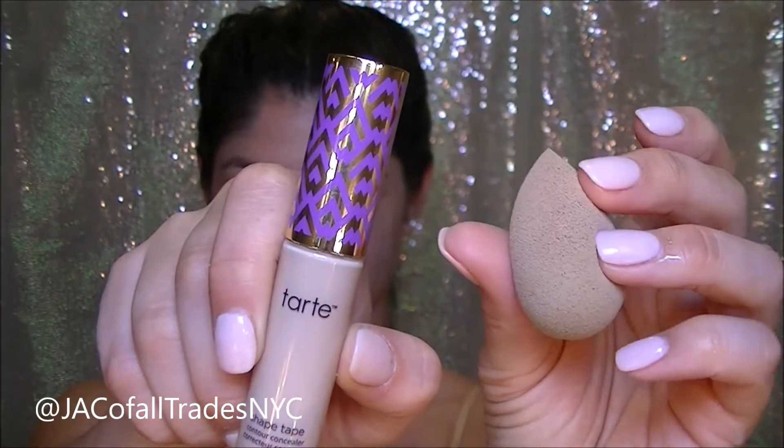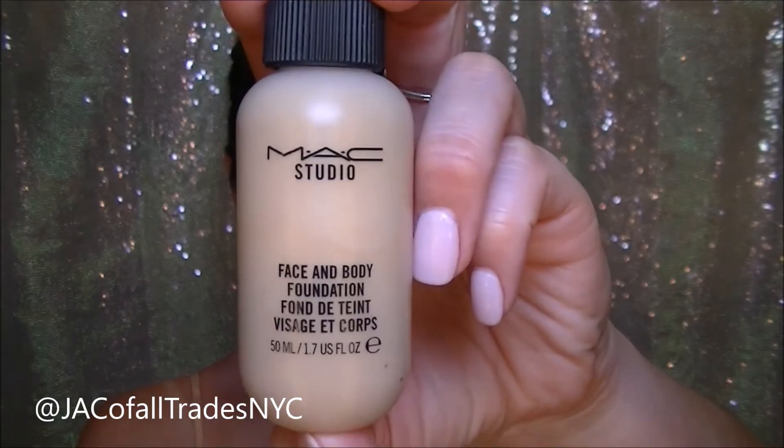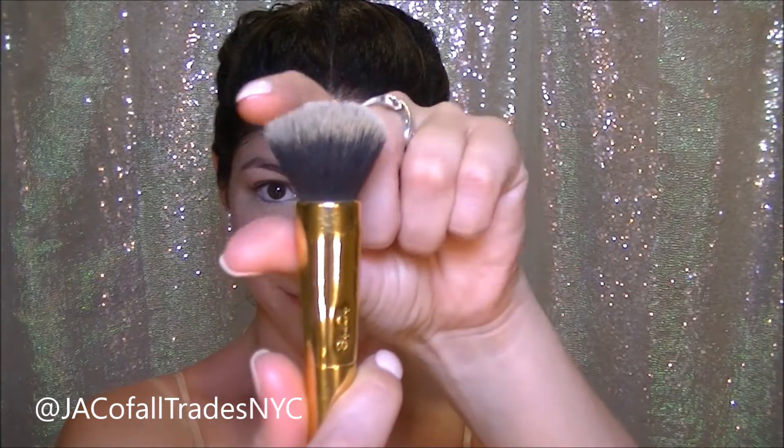I'm going to use the tiniest amount of Tarte Shape Tape underneath my eyes just to correct my dark circles. I'm using a beauty blender to blend out and not be too heavy. I'm using some MAC Studio Face and Body Foundation in order to even out my skin tone just a little bit without being too much. I love this foundation because it gives a nice dewy finish and it's waterproof.